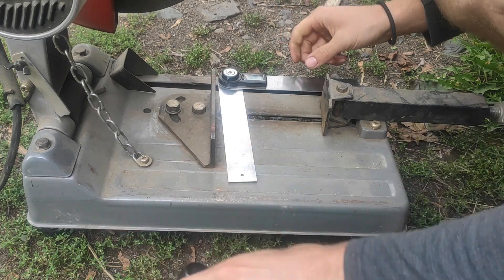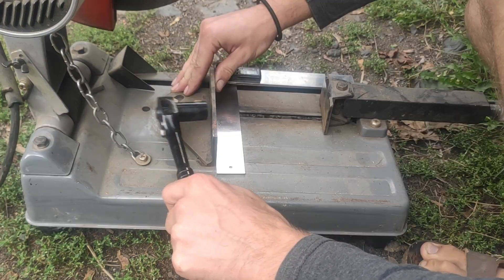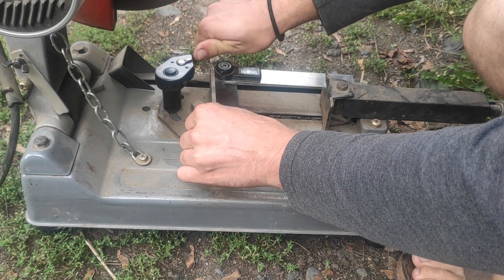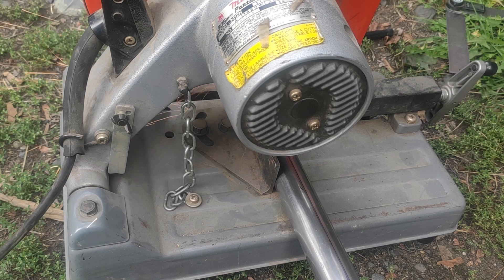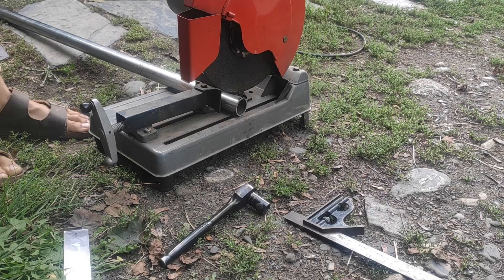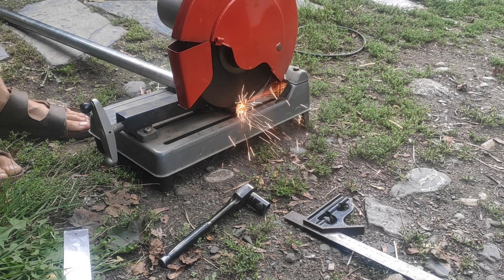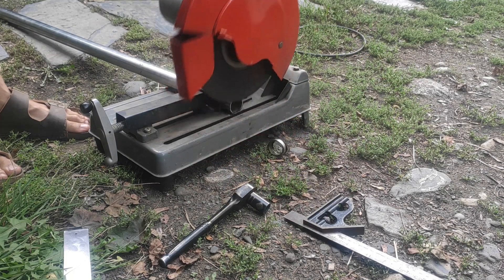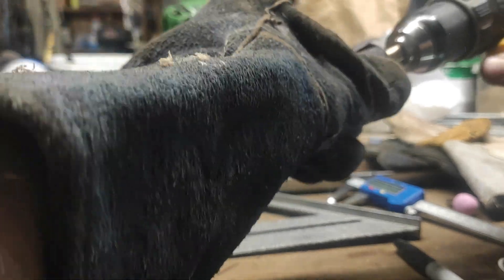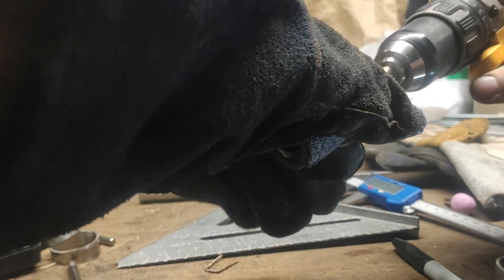I'd recommend a 7-degree cut or a 14-degree pie — this is a good place to start. You can adjust based on your needs, but I'd recommend keeping each pie at a consistent average length; this will make your life easier later and just make things look nice and consistent. I would recommend using a bandsaw, but if you really want to make things a little bit more difficult for yourself, you can do as I did and use an abrasive chop saw — so there will be plenty of deburring to do afterwards. This was probably the second most time-consuming part of the project, coming in right behind staring blankly into space and contemplating my life.